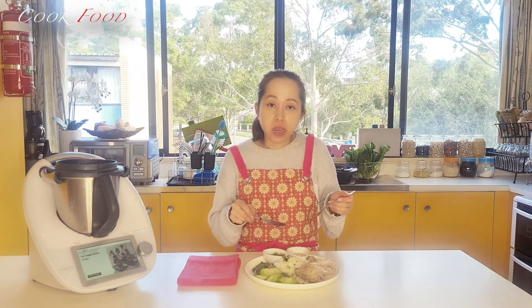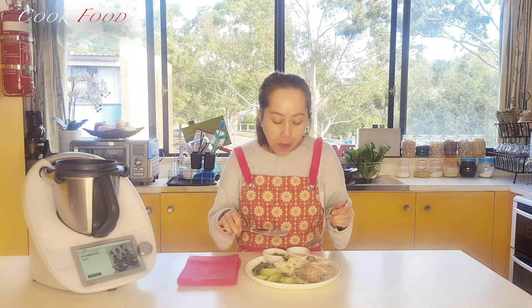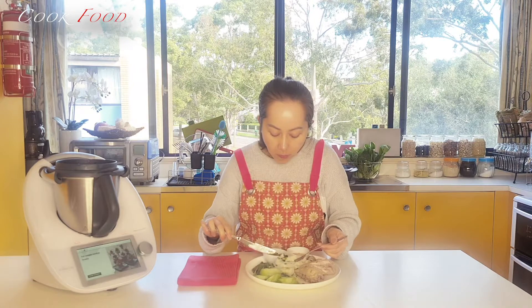The chicken is very well cooked and very juicy. It's not dry and very nice. And the rice as well.